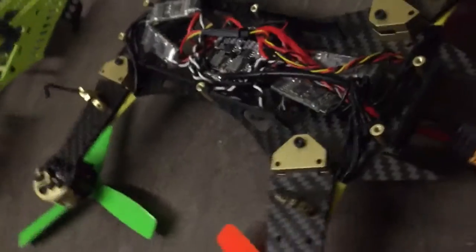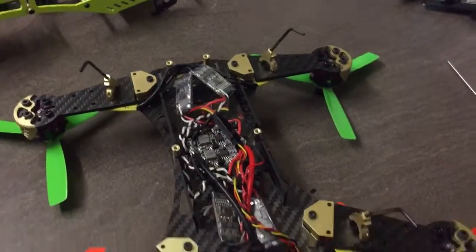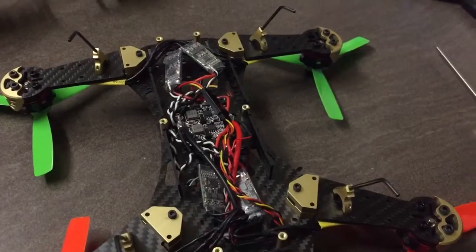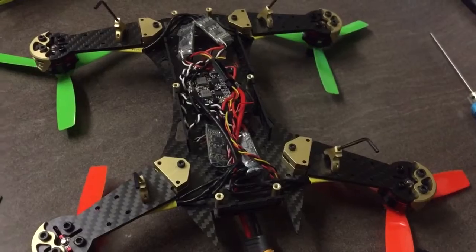That's it guys - it's just a case of putting it back together. Once it's all back together, I'll finish off putting the rest of the parts on, like the VTX, plug all the FPV gear in, and make sure that's all working properly.